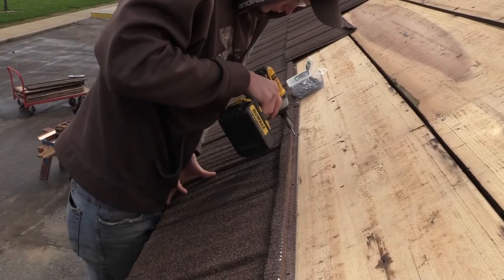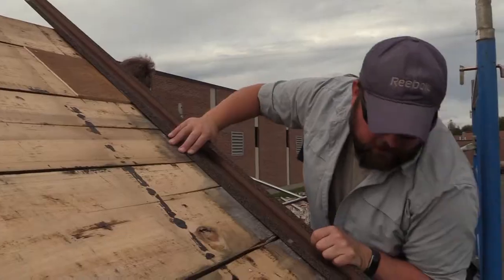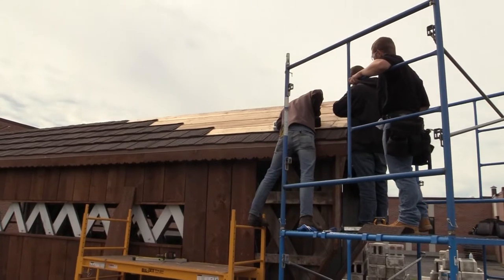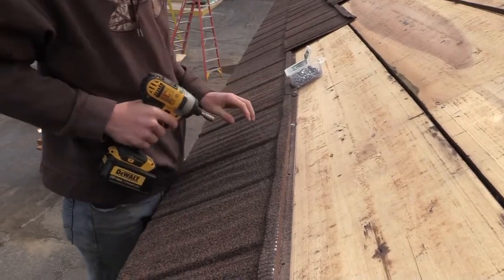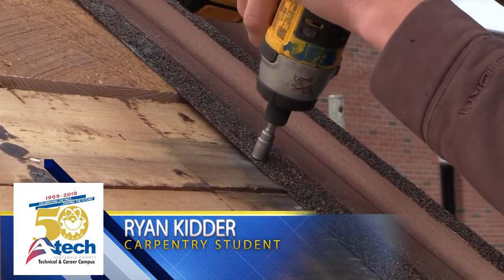We're going with this stuff — it's kind of sharp, you got to be careful. I think we'll be okay here like this. It's not as heavy as shingle but it's going to hold up better than shingles, which is nice. It's hurricane proof, though it's harder to use and harder to cut.